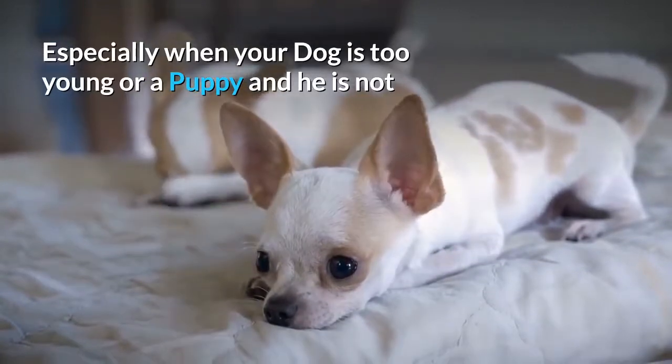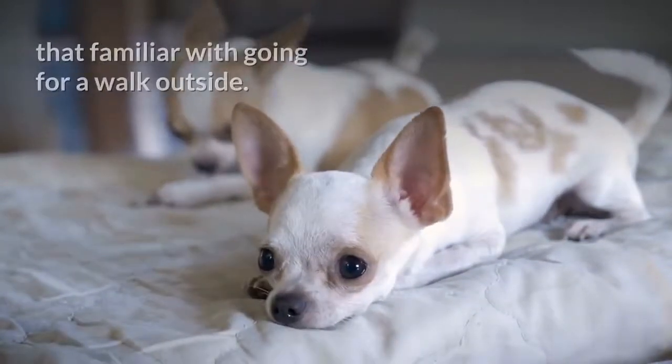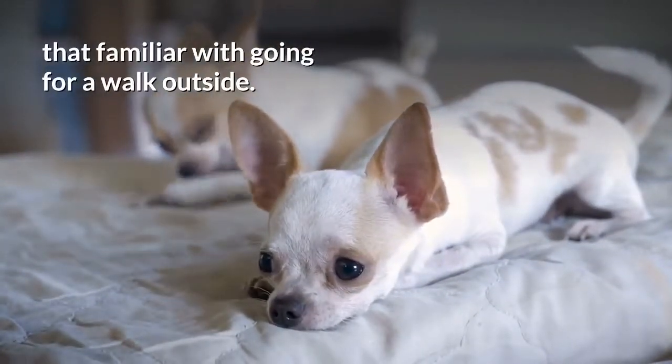This is especially common when your dog is very young or a puppy and is not yet familiar with going for a walk outside.